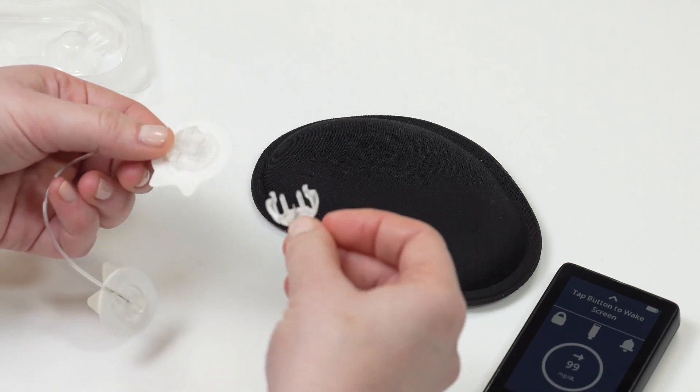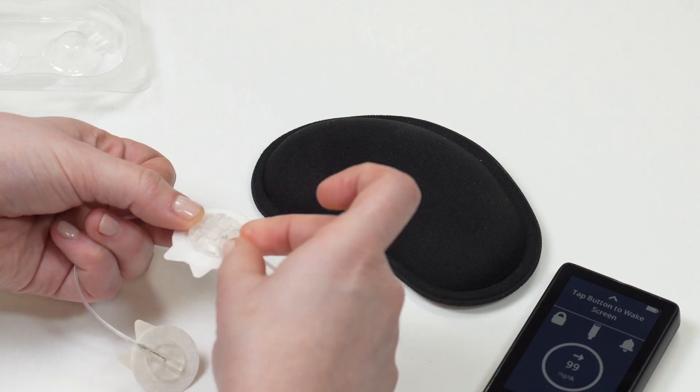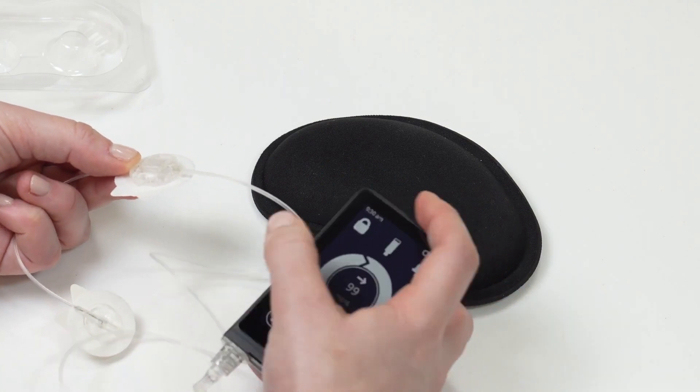Now you need to prime the short tubing in your new infusion set. Do not insert your infusion set yet. You must be disconnected from your infusion set before you fill the tubing.